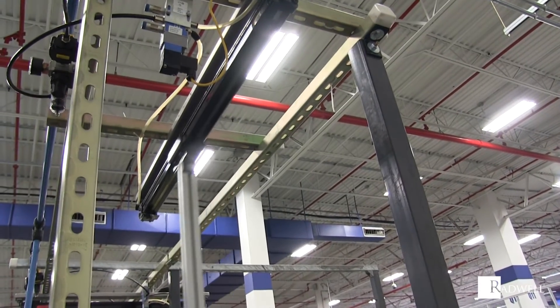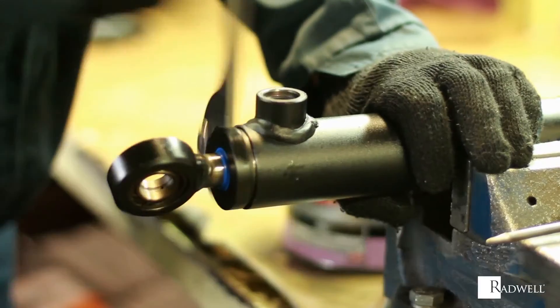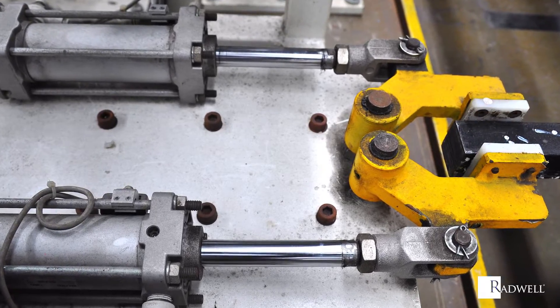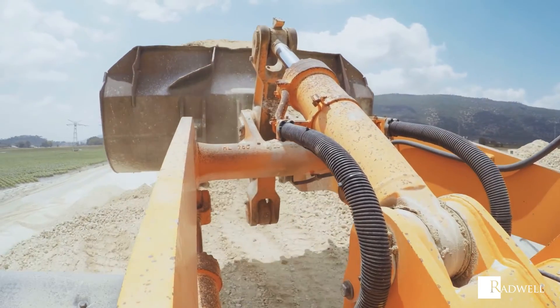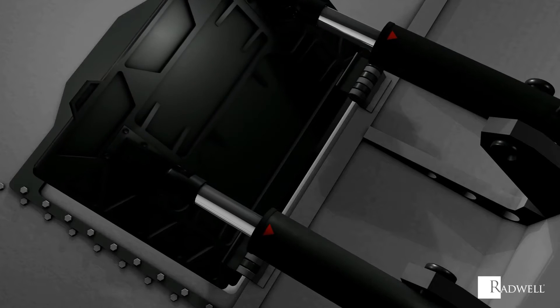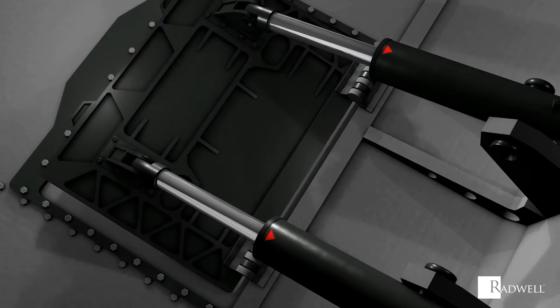Invented in 1979 by Brent Jensen, linear actuators are a simple yet effective mechanical element to provide a device or machine linear motion. But do you know how linear actuators operate? In this episode of Radwell's How It Works series, we're going to explore how a linear actuator works.